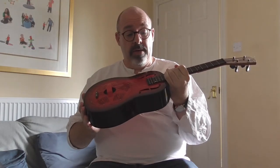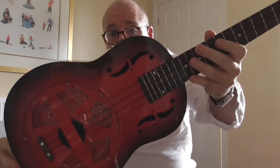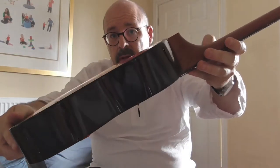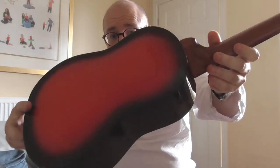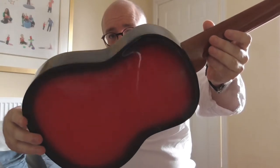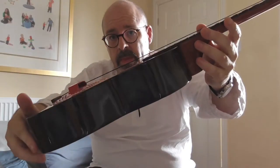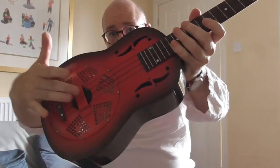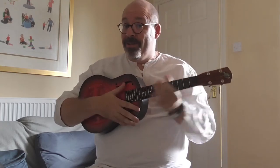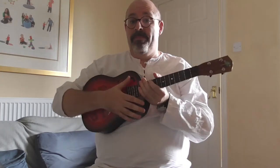It's got this really nice finish on it, which I'll show you, which is a red burst. So the sides are very, very dark and then gradually fade into this lovely sort of post office box red in the middle. And this cover plate here, this is aluminium, which again keeps the weight down. You can quite happily play this, strumming it with no strap — it's not difficult to hold up at all, unlike some metal resonator ukes which can be quite heavy.